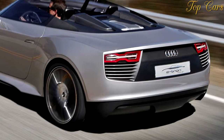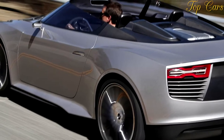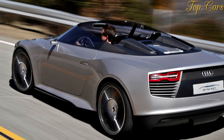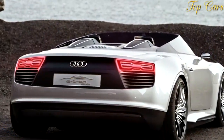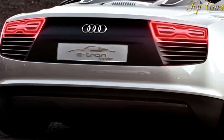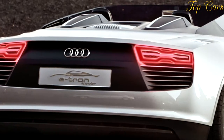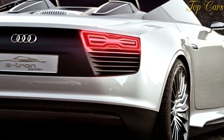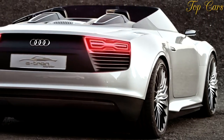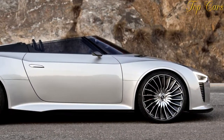We loved it with the diesel alone and can only imagine how this car would scoot in theoretical production trim — more than 400 pounds lighter, with the diesel at full power and the extra assistance of the torquey electric motors. Audi says it could do 0 to 62 mph in 4.4 seconds and reach a governed top speed of 155 mph. Why not? If only we could go faster — the chassis matches the powertrain's performance.